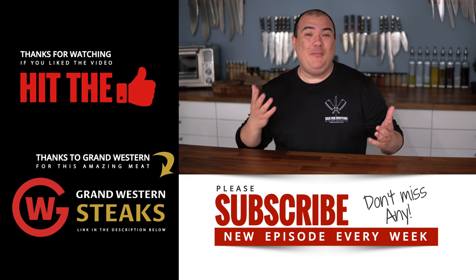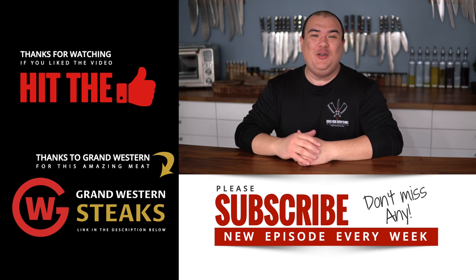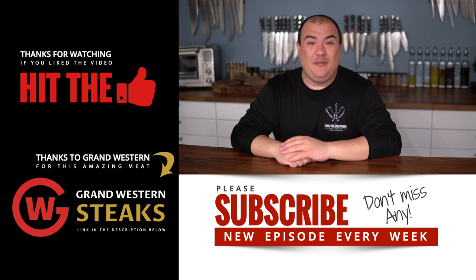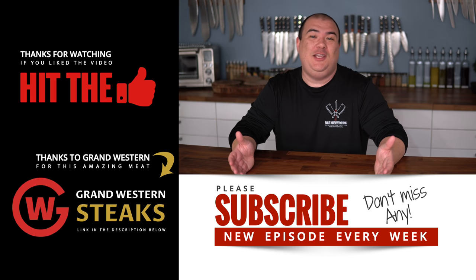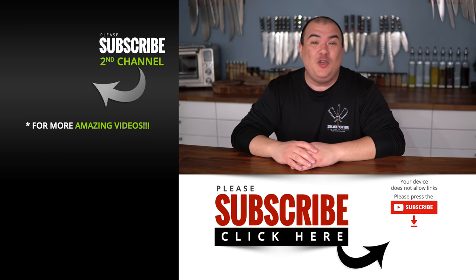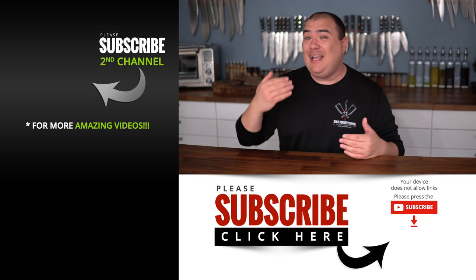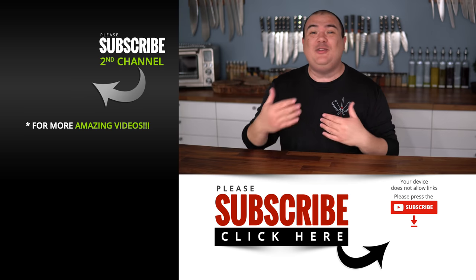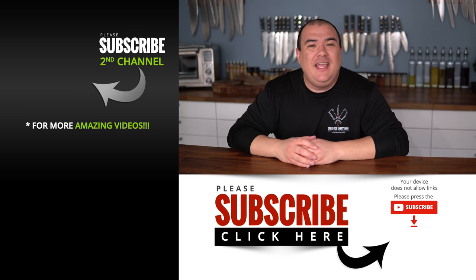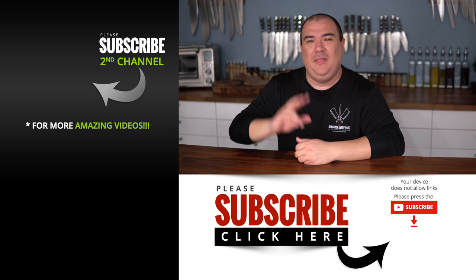These are all the methods I was able to cook sous vide without an actual sous vide machine. I hope you guys enjoyed this video. If you do enjoy it make sure you give it a thumbs up. If you're not a subscriber be sure to subscribe for future videos. Remember if you are interested in any of the equipment I use, everything is always in the description down below. Thank you so much for watching and subscribing. If you have any methods that you guys tried at home that you would like to see on a second episode, put it in the comments down below. Once again thank you for 1 million subscribers. I'll see you guys on the next one. Take care everybody.